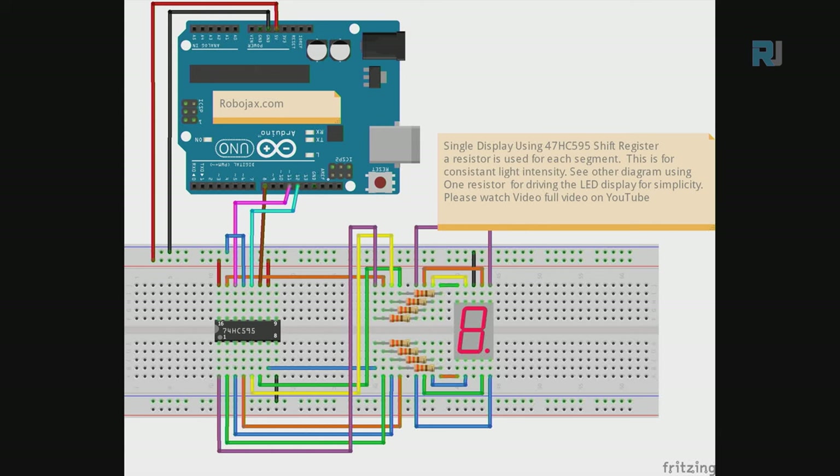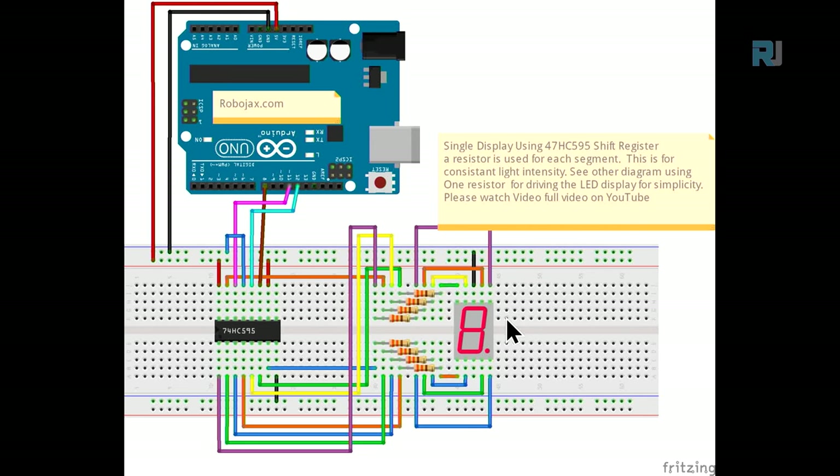To connect resistors properly, each segment pin goes through a 330 ohm resistor before reaching the display. Most displays need 5 to 10 milliamps per segment. The chip can supply about 10 milliamps per output; with all eight digits on, that's 80 milliamps total from the chip. If you think the chip will be overloaded, use a transistor driver.